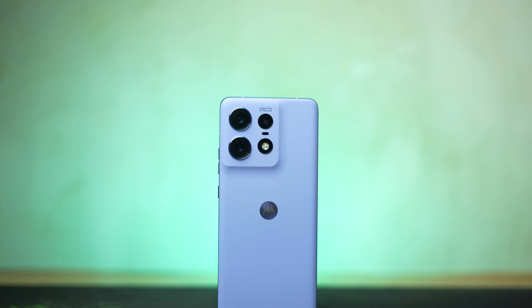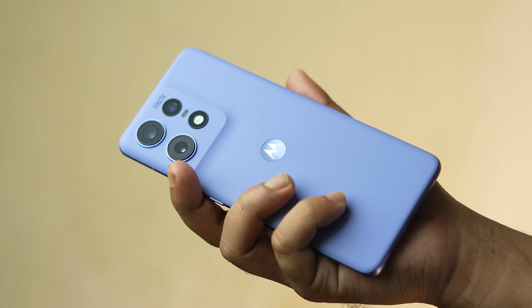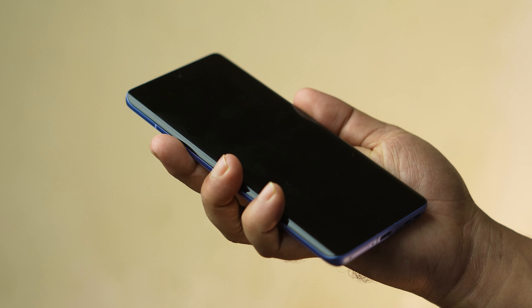The back camera supports 50W charging, the wireless charge supports 10W, and there is reverse charging. The battery used is the same, and the aluminum frame is the same — the frame is the same.